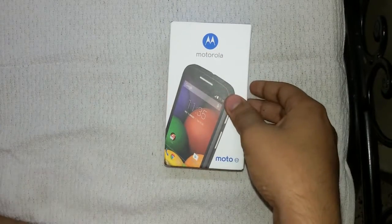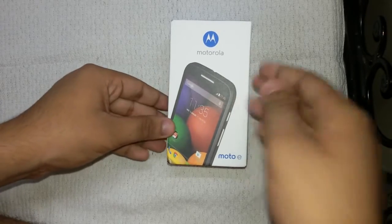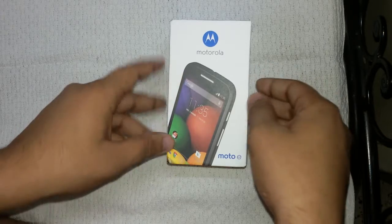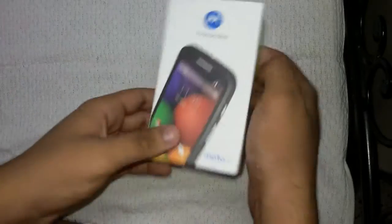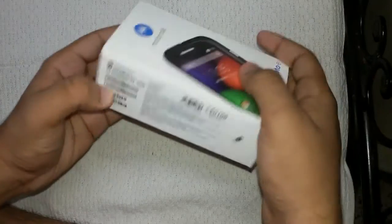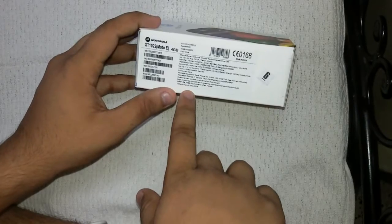Hey guys, this is Sayanthan Mitro from Tech Solutions, and I'm going to show you the unboxing video of the new Motorola Moto E, which is the cheapest Android smartphone from Motorola. It was a Google company but has now been purchased by Lenovo. The Motorola Moto E has very good features at a very affordable price of 6999.